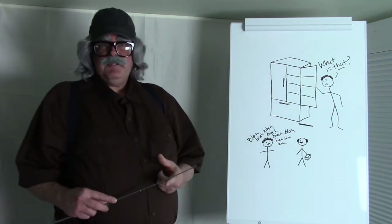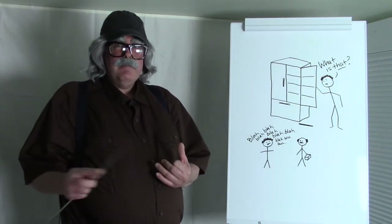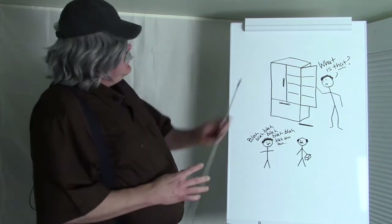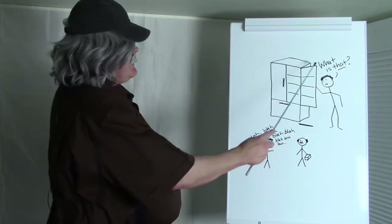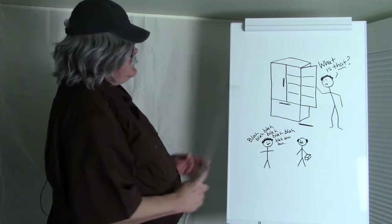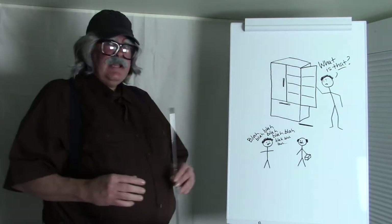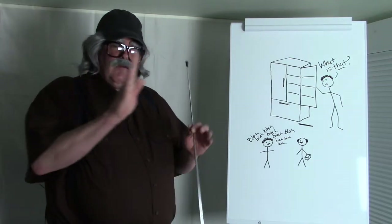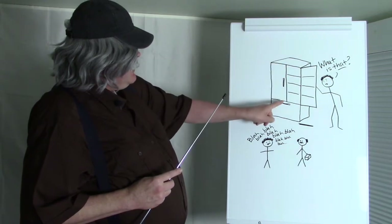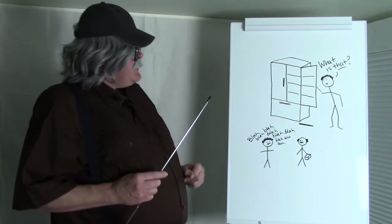This applies to top mount refrigerators, side-by-side refrigerators, and French door bottom mount refrigerators. On the French door, there are ears on both doors. When you close that door — you close the right-hand door onto the left-hand door — it overlaps, so the ears help close the opening at the top and the opening at the bottom.